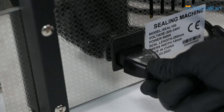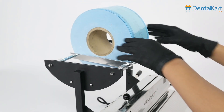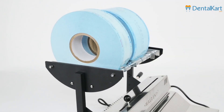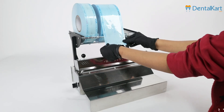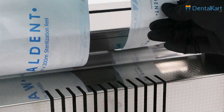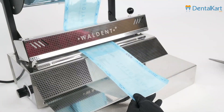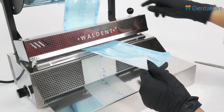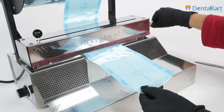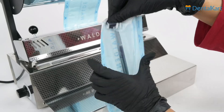Attach the power cord to the mainframe. Set the reel on the frame and start passing it from the back of the frame to thread it through. Now you are all set — switch on the power, set the heat accordingly, and take the measurement of your instrument. Cut the reel according to the size using the cutter. Simply pack it by using the handle, and then after placing the instrument, pack it again.